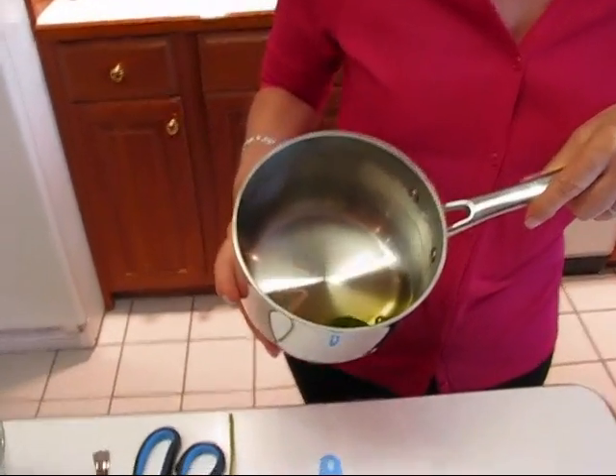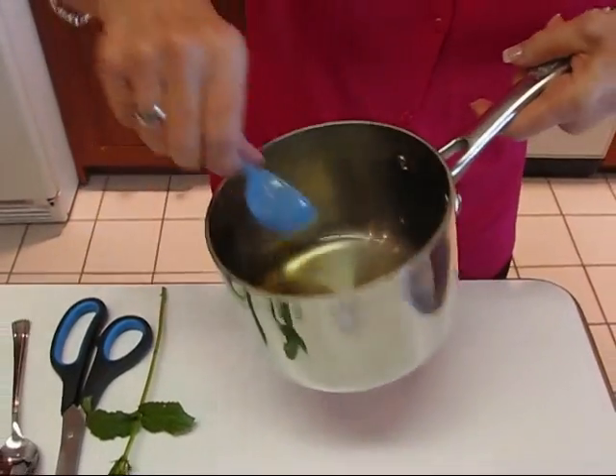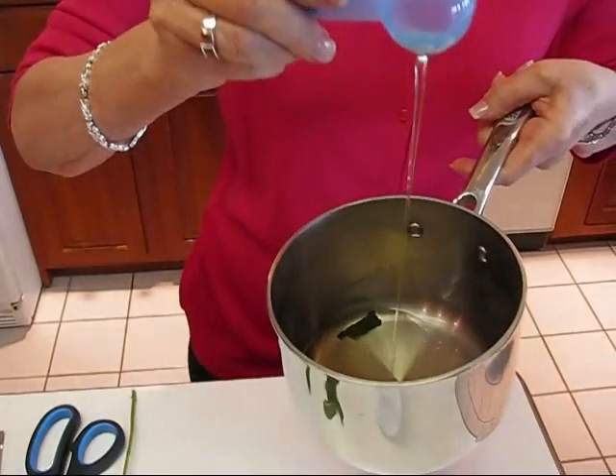So it didn't make a whole lot, but I'll see you tomorrow and we'll put the drink together. Here we are after letting our simple syrup with our mint leaves in it chill overnight — you can see it's kind of thickened a little bit. It's a little viscous.